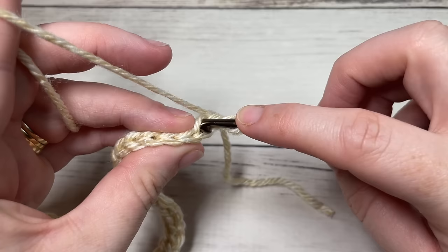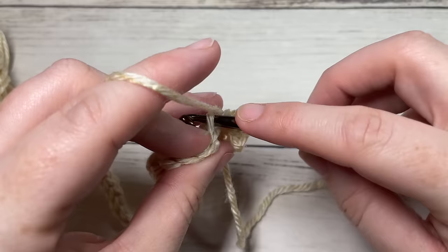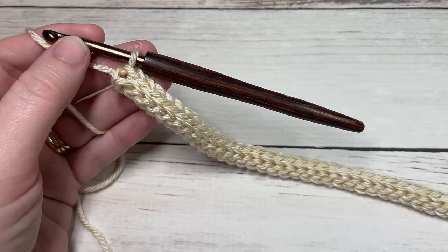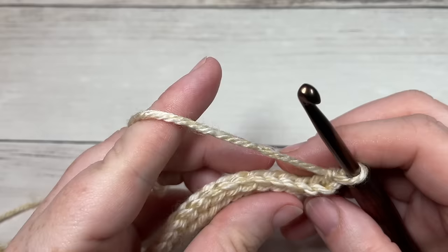For row two, you've chained one and turned. You're now going to work in the back loop only and work a slip stitch into that first stitch, and then slip stitch in the back loop only of each stitch all the way across. At the end of row two you're going to chain one and turn your work.